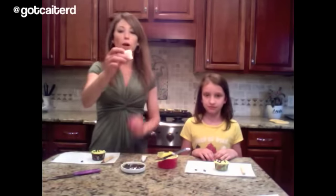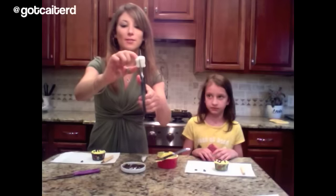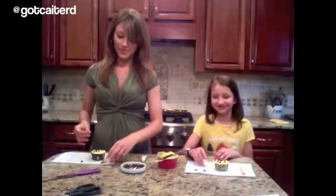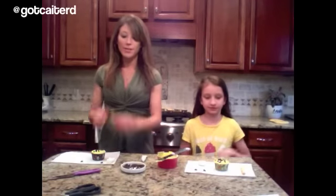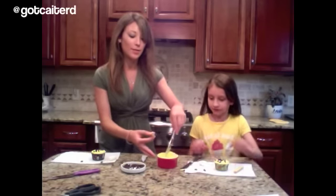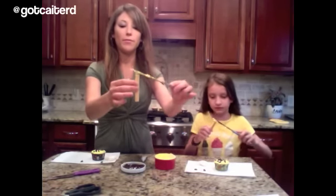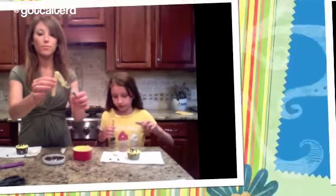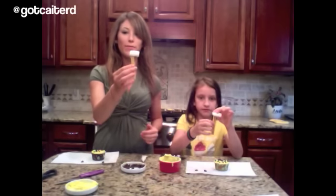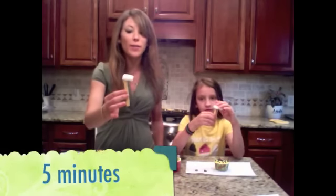Now you want to take your large marshmallow and also cut it vertically — you can just use scissors. This will be the giraffe's head so you can have one. Now you're going to take your cookie wafer and your half of a marshmallow and stick them together using the icing. Put the yellow icing on top of the cookie wafer, then place the half marshmallow on top. Stick this piece into the freezer on a piece of parchment paper for about 5 minutes so that it will set.